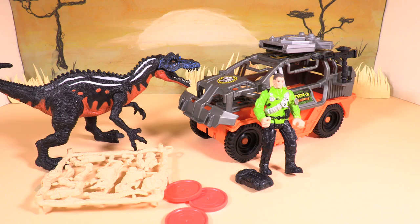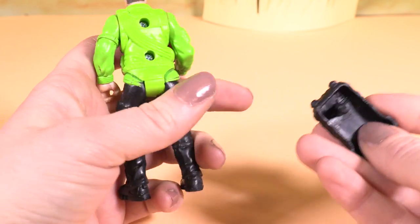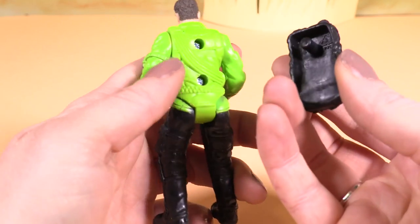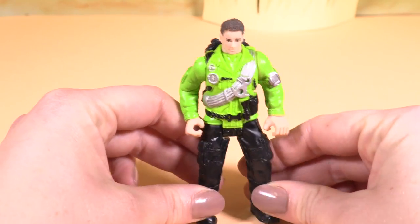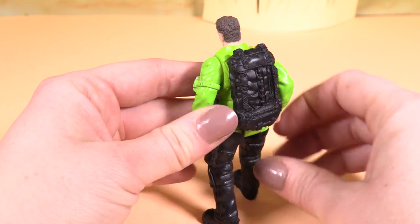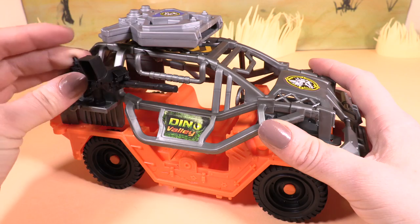Wow guys, look at all the pieces you get. Let's take a close-up of the little man first. He's got a little backpack that you can just push on his back there. I am loving the textures and details on this toy — it is very, very cool and very detailed, which makes it awesome.